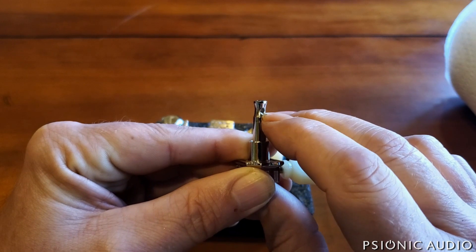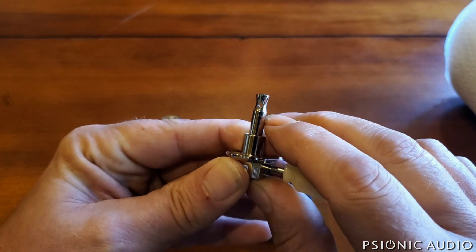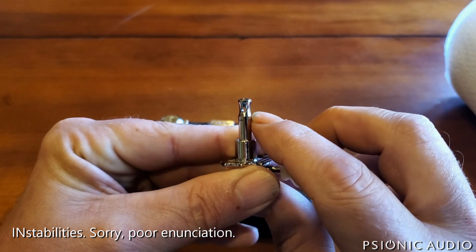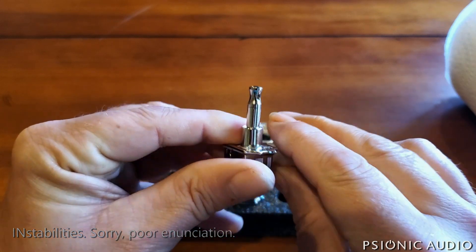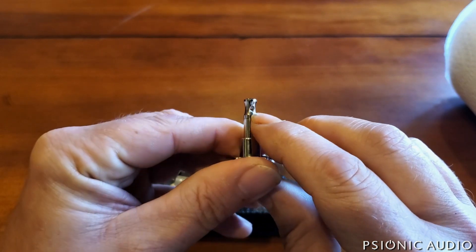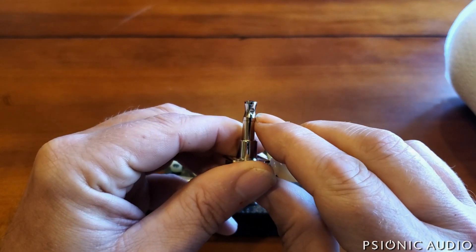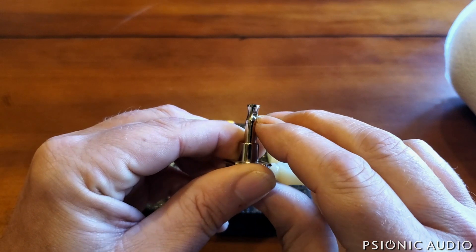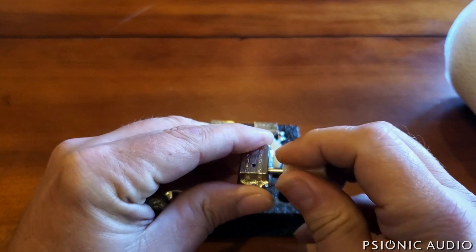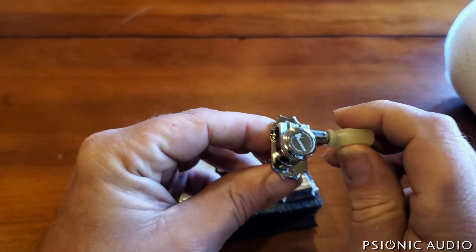If you have enough wraps to get the string beneath that hole so it's no longer an issue, then you've got a lot of wraps on there, which can introduce its own tuning instability. If you look at the old Gibson Deluxes on my acoustic, there are only two wraps on the wound strings and as few as necessary on the plain strings. So I've taken these off — aside from one for comparison — and put on Kluson Revolution tuners.